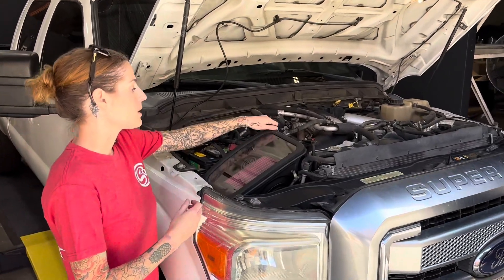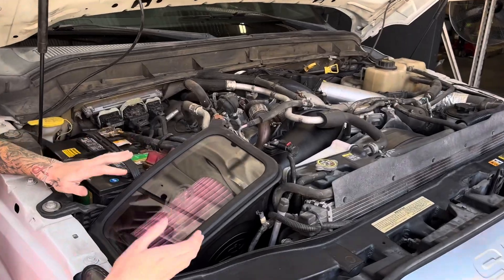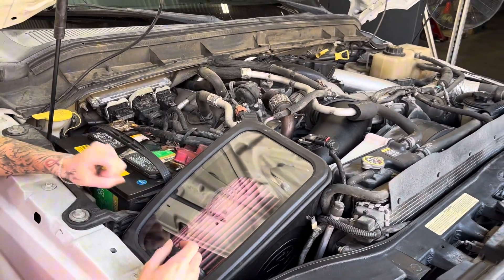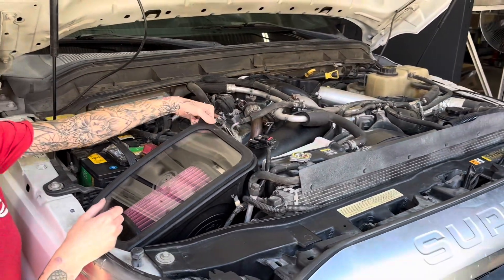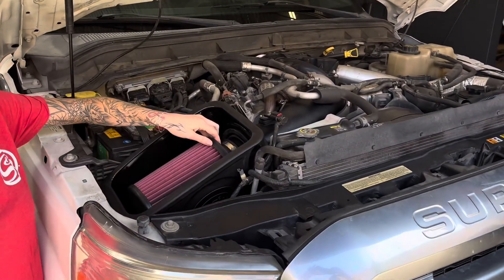Not only does the large snap-in lid look good, it also allows you to look at the condition of your filter all the time, so you're never going to get a clogged filter that's going to suck in. And it's easy to change — you just pull this off and then you can take out the filter.